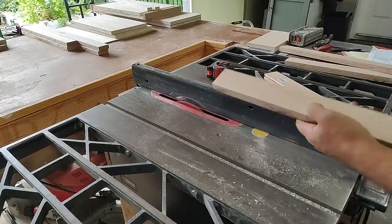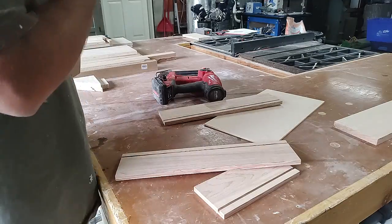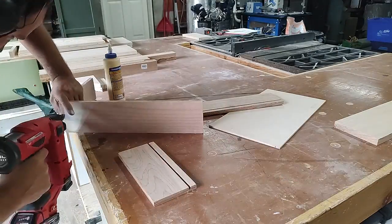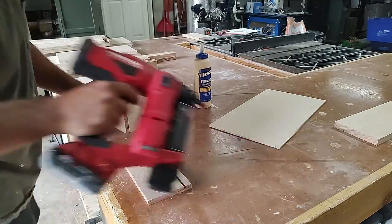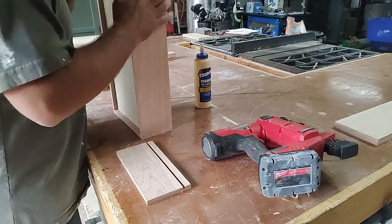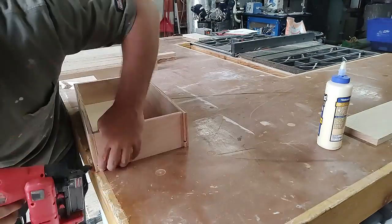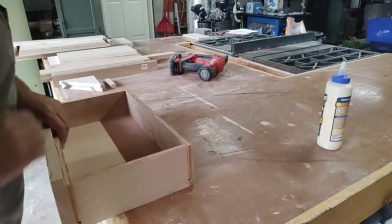Then we moved on to assembling the drawer. We took the back and the two sides of the drawer and glued and nailed them together with our brad nailer using one-and-a-quarter-inch brad nails. Then you slide the drawer panel — the bottom — into that dado channel and attach the front piece of the drawer, again nailing it together. Clamp it, wipe any excess glue off with a damp shop rag, and set the drawer aside to dry.